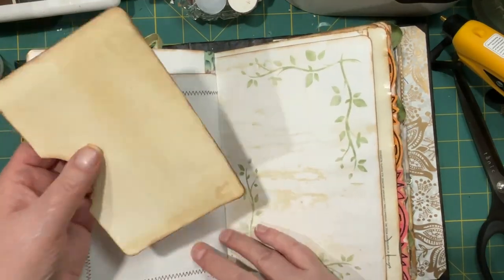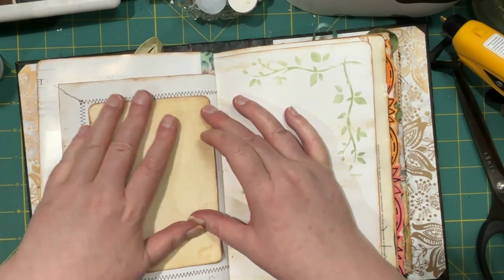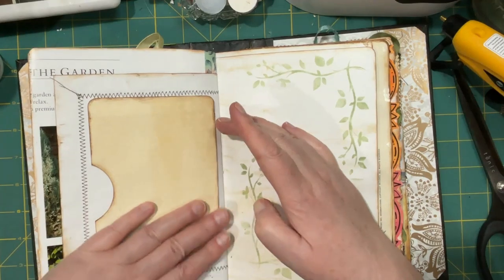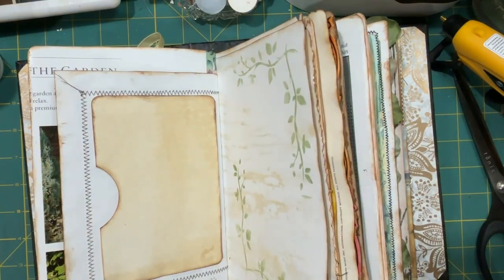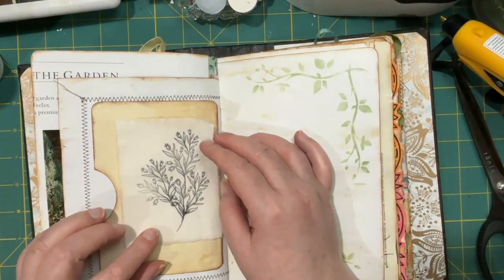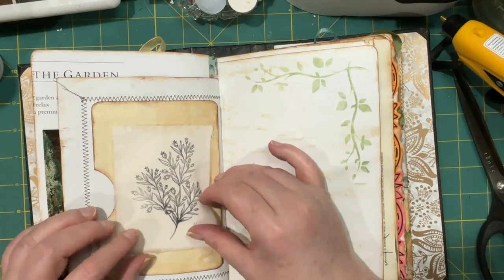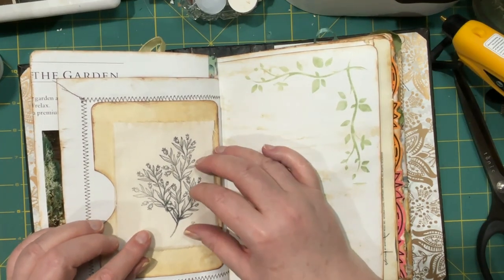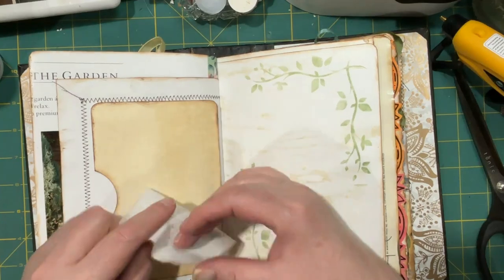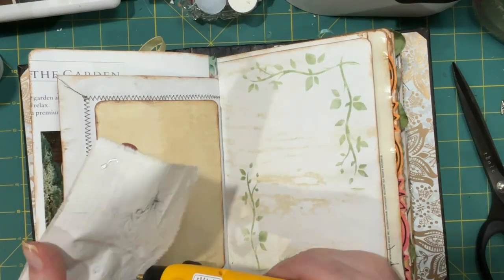I want this about here, and then the fabric — I stamped an image on some fabric — I want that to be roughly there. I was wondering if I should put like another layer behind it to make it stand out, or maybe some darker lace. Let me tack it down with some hot glue just to see if I want to actually do that.